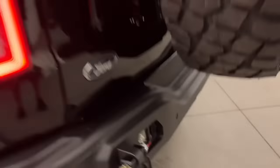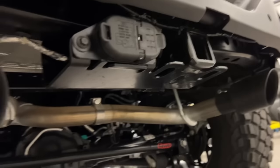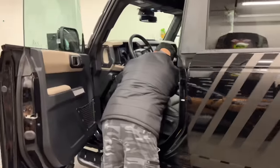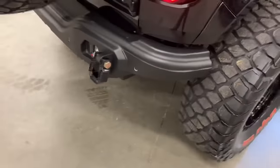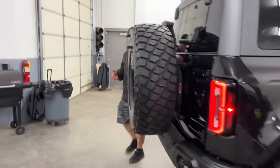On the performance side, these things do very well, but the sound needed to change — it almost sounds like a Prius. So we went with a full Gibson exhaust, all bolt-on. We left the cat on because whoever gets this needs it to be legal wherever they go. But it's a full bolt-on kit, which is pretty cool. Dad will fire it up right now — yeah, that sounds way better.